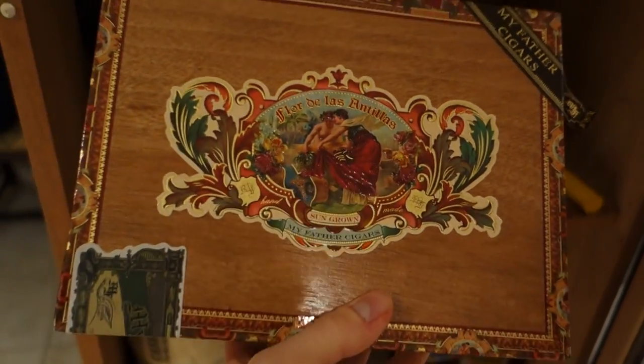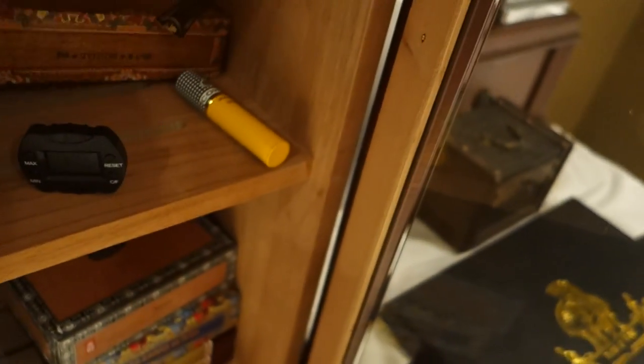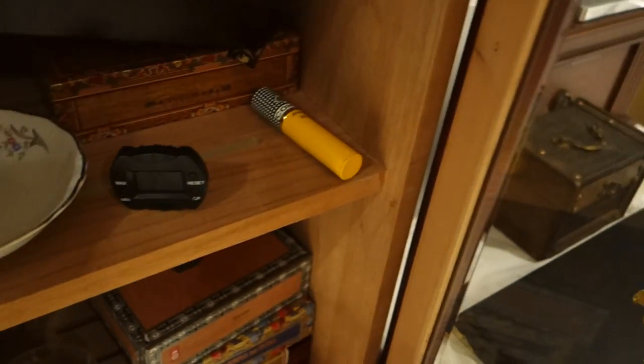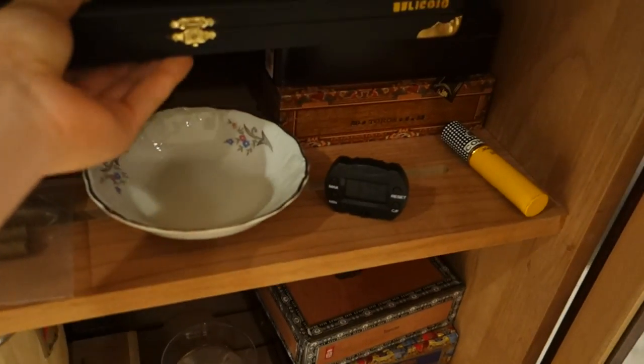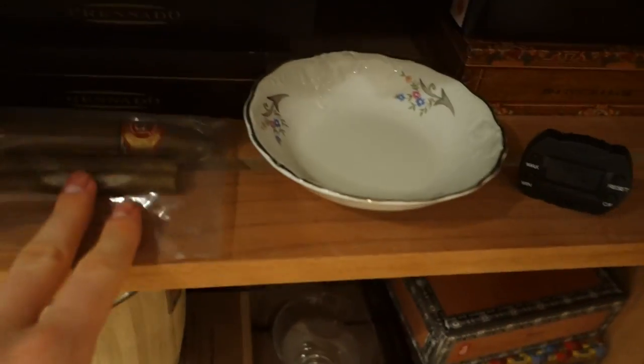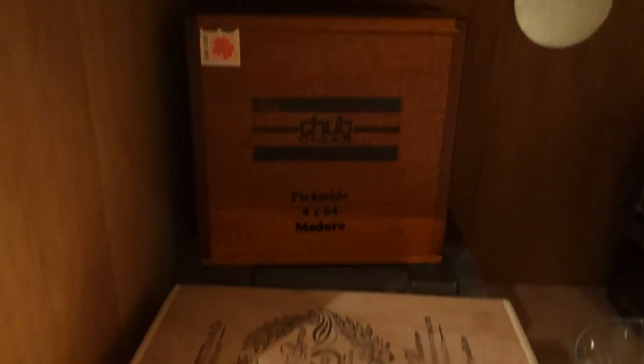These are some of my babies here — these are La Flor de la Antillas in Toro, 20 in a box. I haven't opened this box yet; I have a few singles which we'll see soon. There's a Cohiba Siglo there — I just have a single, haven't put them away yet. This is a barrel of pipe tobacco, my own blend, used to be a cigar container. You got some chubs, the Alec Bradley's down there.